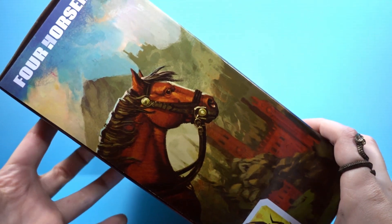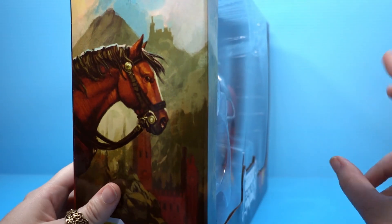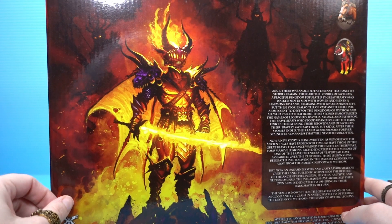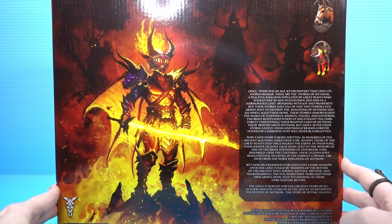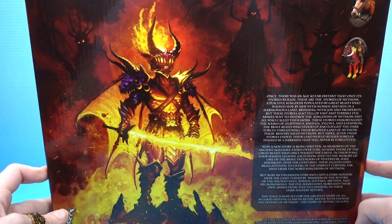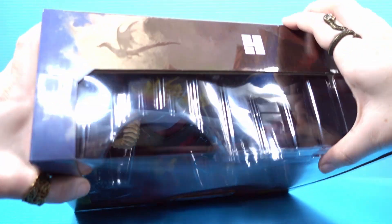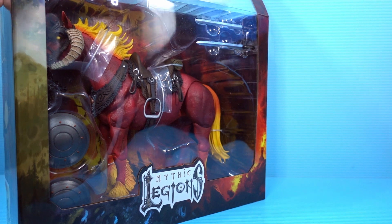Very pretty illustrations on the side of the two horse characters. This is the good horse. Horses are only as good as their owners — I don't know if that's true. And the bad horse, which is the one that we got. We continue on to the back with another awesome illustration of — I forget this guy's name, he's a bad guy. We actually have this guy on pre-order; we just haven't gotten him yet. So I'm just going to get right into it because I am so freaking excited. We know how awesome Mythic Legions stuff is, and I'm sure this horse will be no different.